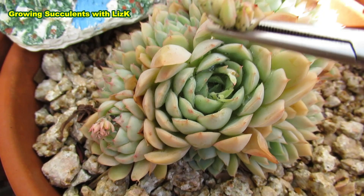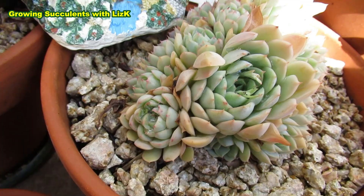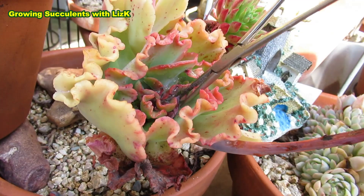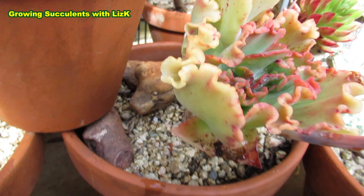See this - aphids starting to form there. We take off the flower because we don't really need the flower, and it just encourages the aphids and the ants. Because the aphids secrete sweet sweet nectar, and the ants just love it - so they come and then they spread their disease.